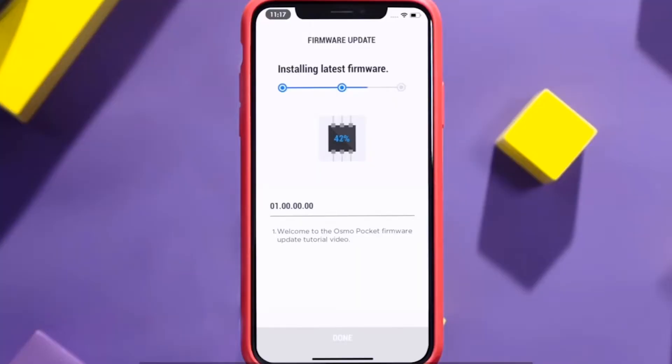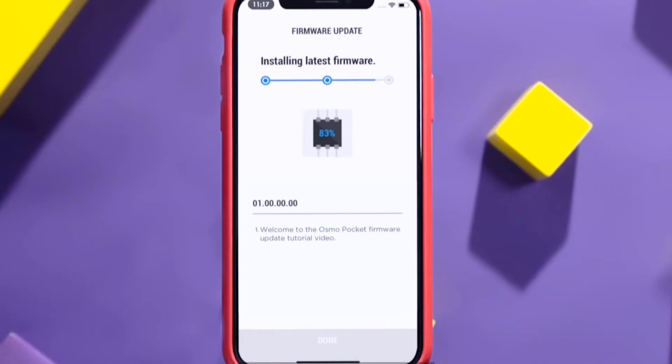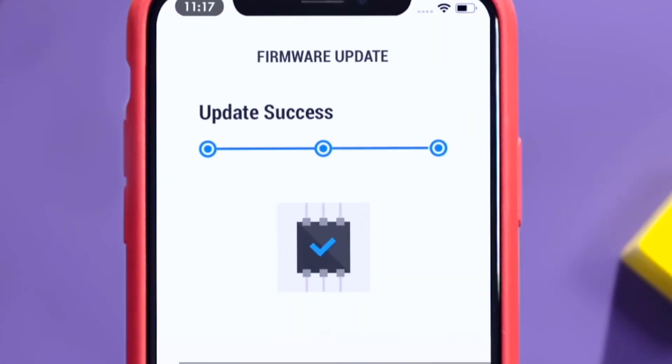It is approximately 99 megabytes, and you can download and install the new firmware once you connect your Osmo Pocket to the DJI Memo app using your smartphone. That's about it folks — I hope the Osmo Pocket gets more updated in the future to further enhance its capabilities. Thank you, see ya.